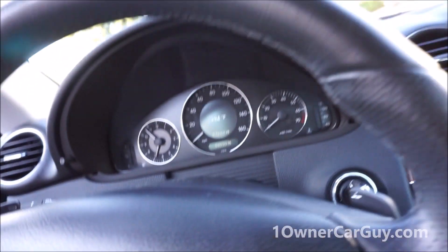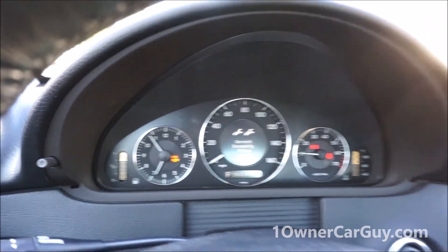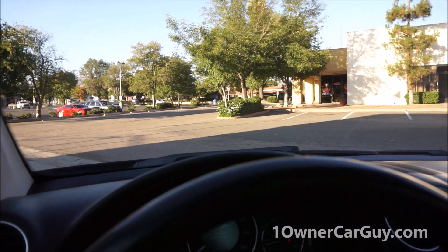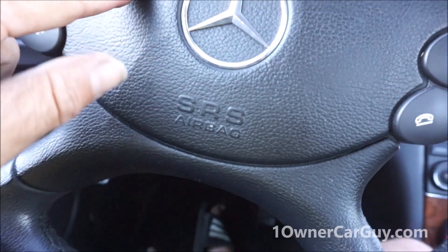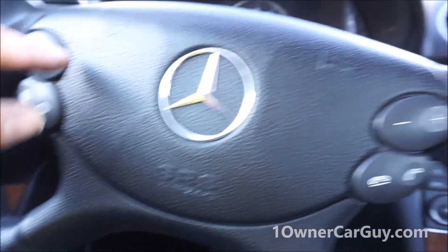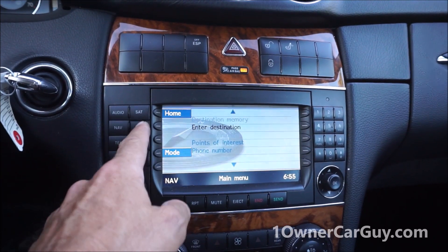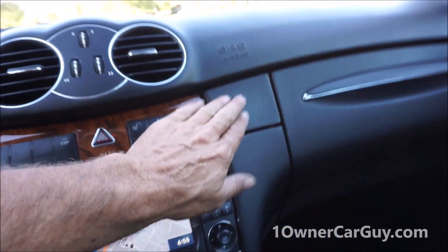I don't know much about all the options on this car — nothing bad to say, everything seems to work pretty well. I don't want to turn the radio on in case of copyright issues. The AC is working well. There are lots of controls here — navigation, maps, and all that. Lots of things you can do with it. I don't know all of it and I'm not going to pretend I do.